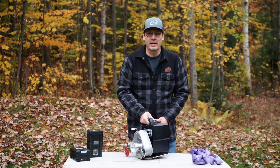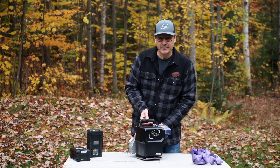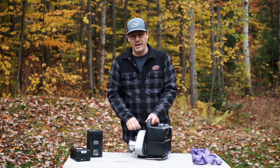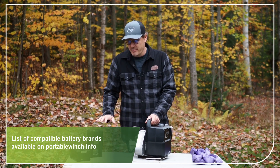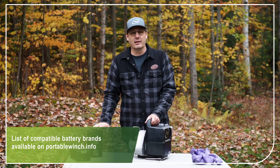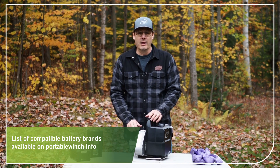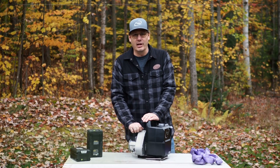The PCW 3000 Li winch — Li for Lithium-Ion — is powered by 2.5 or 5-amp batteries, which are available in various brands, including the Greenworks commercial brand in North America. We have the Kramer brand in other European countries, and there are other batteries too. You can see the full list on our website.